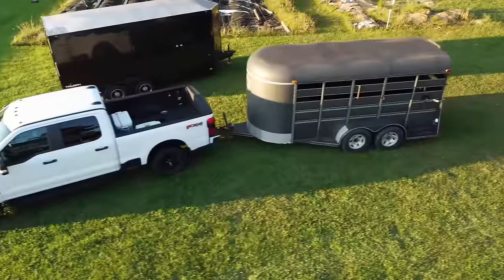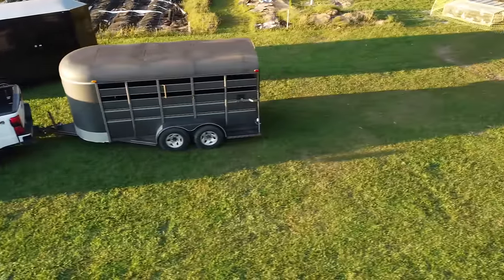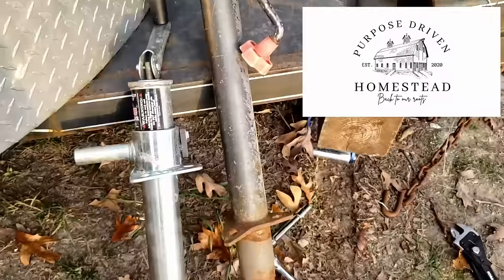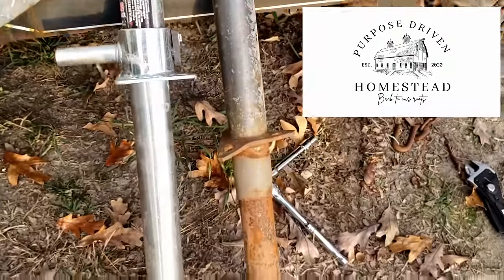Today we're going to try to get this jack replaced on this old livestock trailer so that we can start using it fully and it's not such a pain to crank up and down. Hey guys, welcome back to our channel, the Purpose Driven Homestead. Today's task is we're going to try to replace that jack on this livestock trailer.